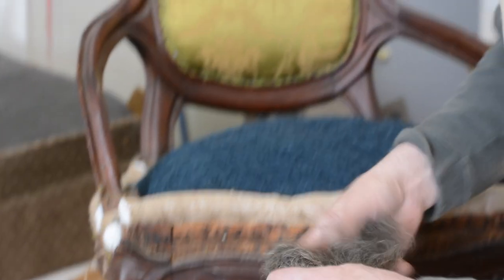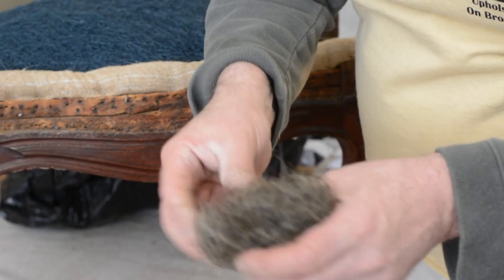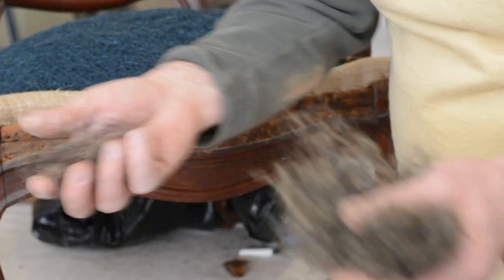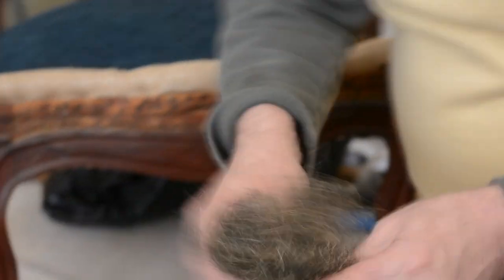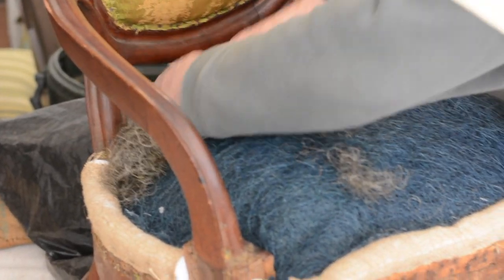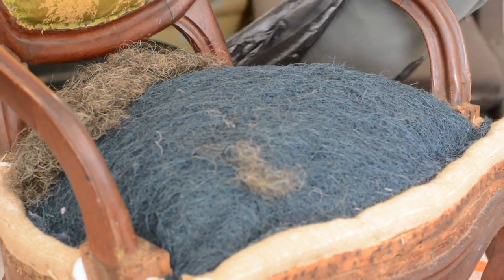We're going to take a handful at a time, and all horse hair needs to be picked. There are a couple of clumps in there that you can break up quickly. With your picking hand — if you're right-handed — hold the horse hair in your left hand and pick it so there are no lumps. Then one handful at a time goes into the chair. It's like kneading dough; you're kneading it together and it becomes one piece. By the time we're done, all those little hairs are going to interlock — that's another great quality of this batting.